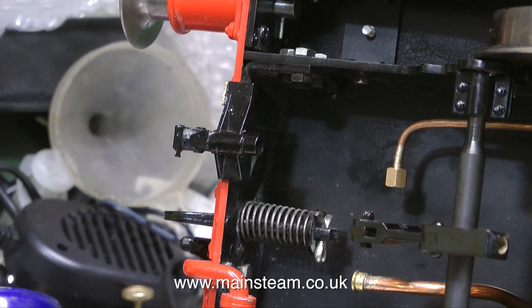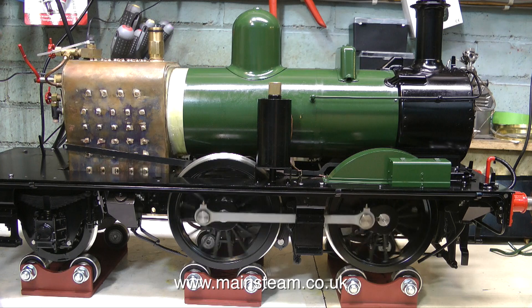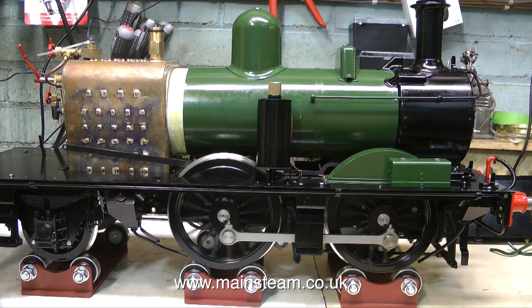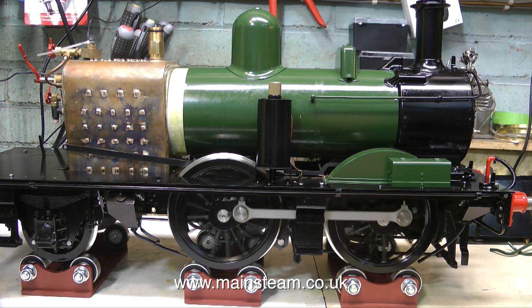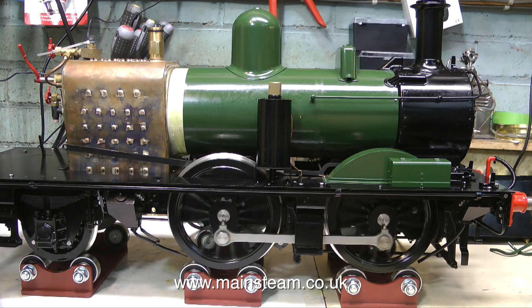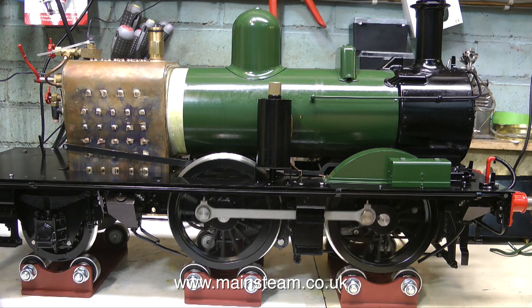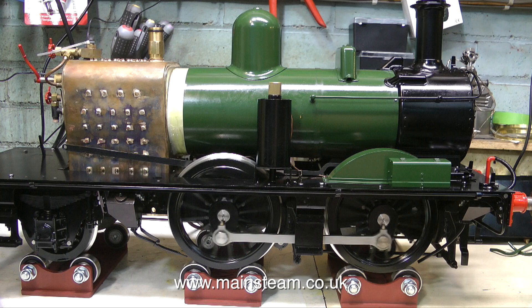I'm going to stop talking for a while and just run the engine, and let you listen to it and watch it. But before I do, I'd just like to say that the large cylindrical object in the centre of the engine on the running board is a displacement lubricator, and that's going to lubricate the engine for quite a long while — and it works very well indeed. Until the next episode, thanks for watching, and I hope you found it useful.